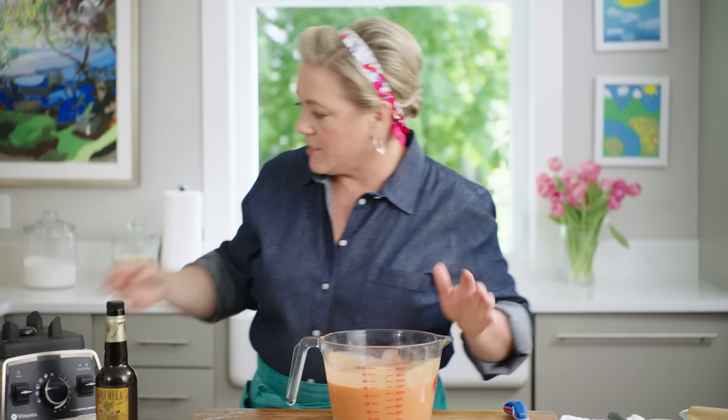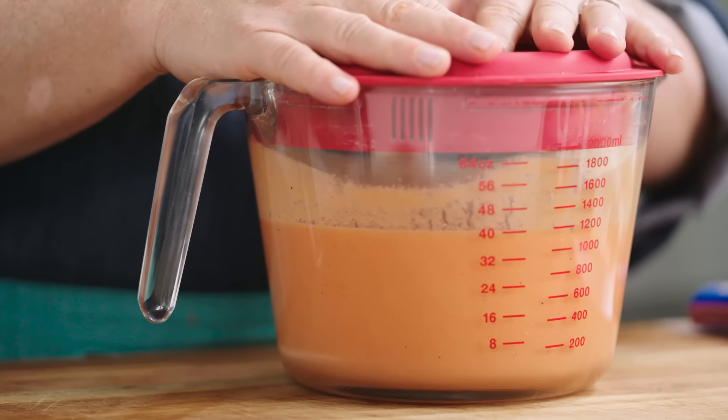That looks delicious. Now into the fridge it goes — at least two hours, but you could easily make this up to two days ahead.